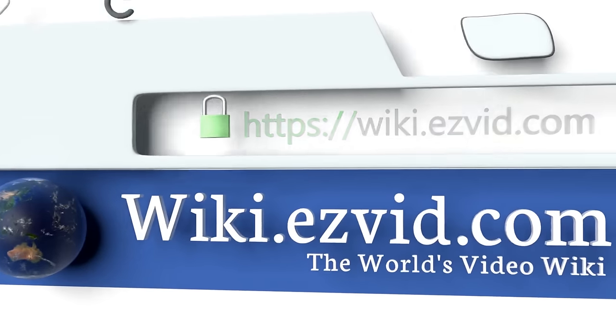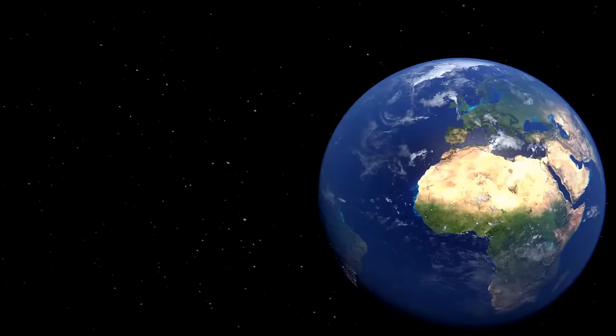To see all of our choices, go to wiki.easyvid.com and search for PyFace Games, or click beneath this video.